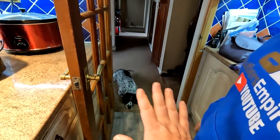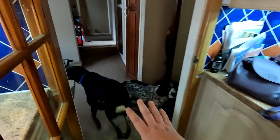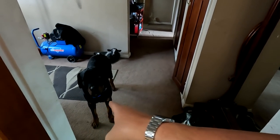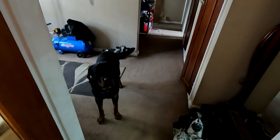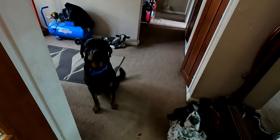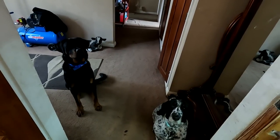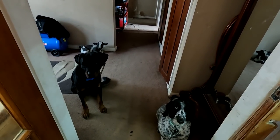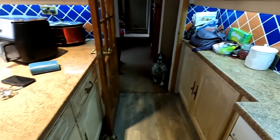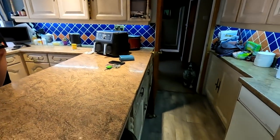I'm teaching them to sit at the door when I'm filming — so I walked away like this. Stay. There we go. Look at that — they're still there. See, they can be trained. Good boy, Merlin.